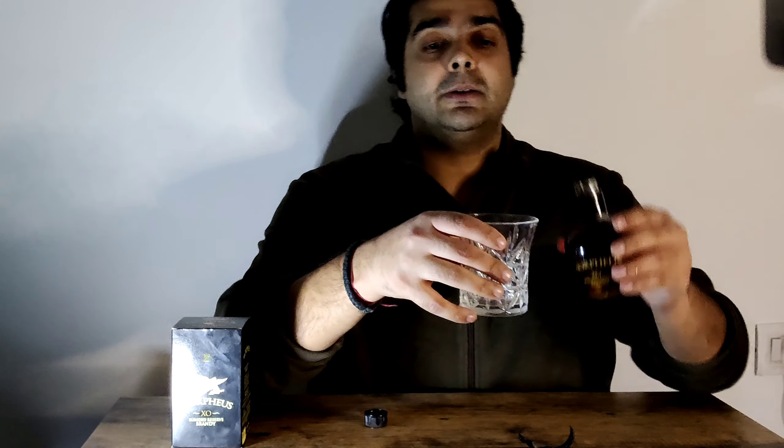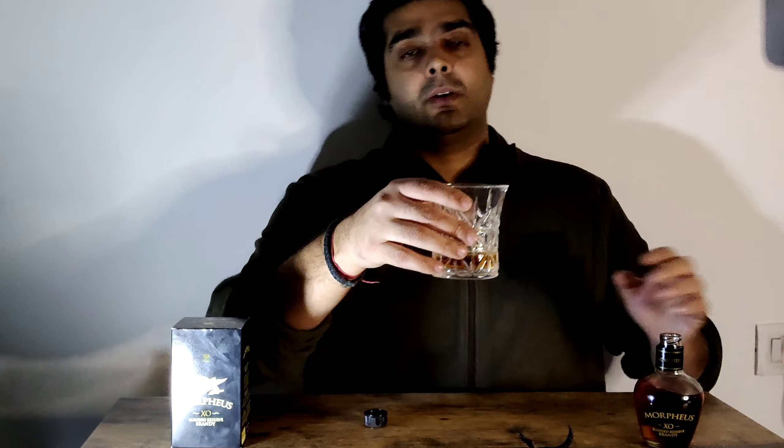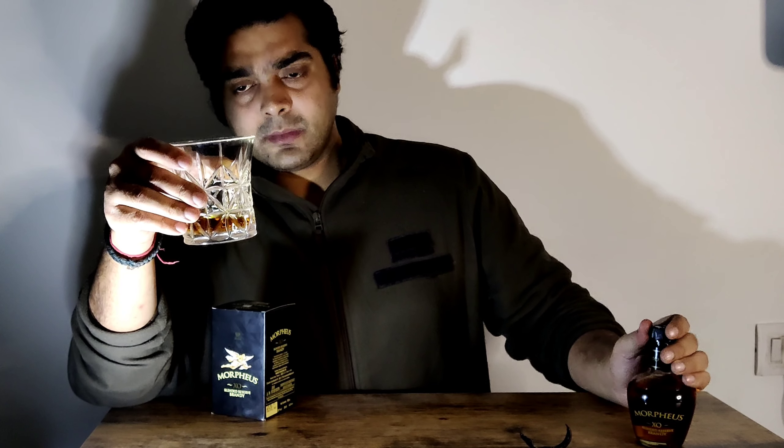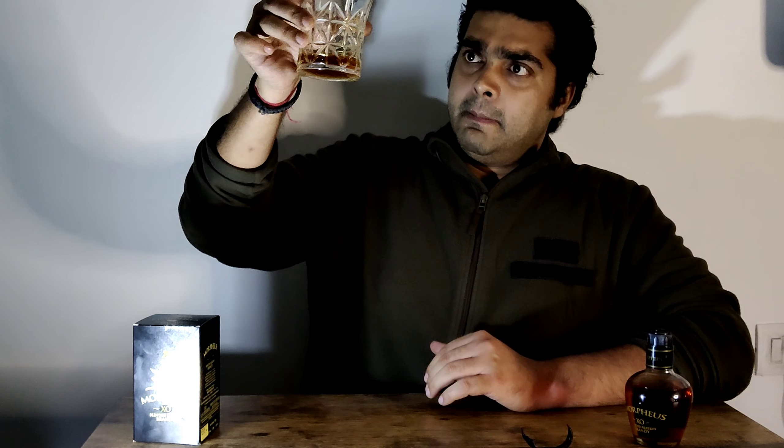Now we will talk about the nosing. First of all, we open the seal and then we do the nosing. The colour is a gold colour — a little copper, not dark. I can say it is a honey-gold colour. The body appears to be a medium-body brandy.